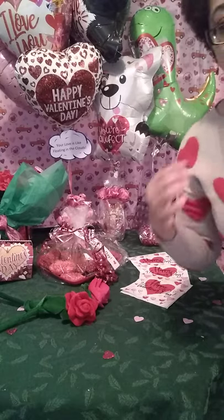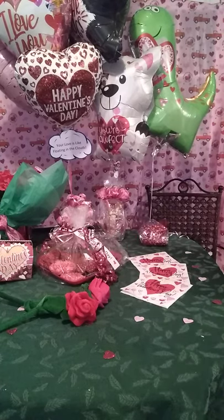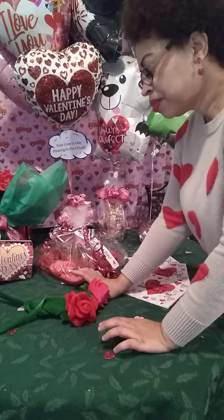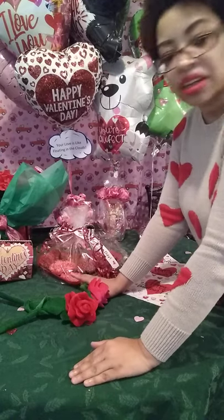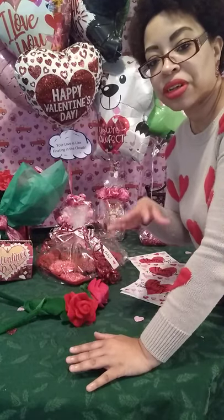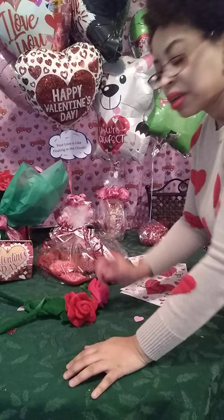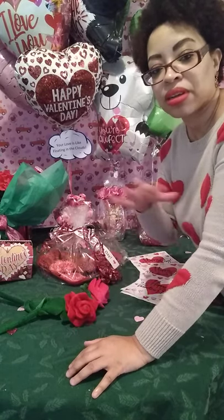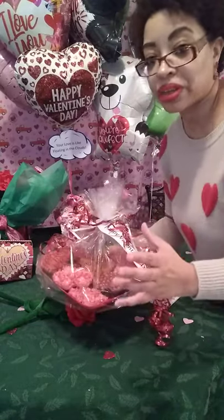Another idea for Valentine's is the cookie tray. These are very expensive in stores — I looked it up and they're about $40 minimum, which is outrageous. You can do this yourself; it just takes a little effort. You can mix up brownie mix, or get Toll House pull-apart cookies, flatten them out, cut the shapes, and decorate. I did a tray — the heart-shaped container came from the Dollar Tree. I did brownies, Rice Krispie Treats, and cookies. I decorated and made all of them myself. I'll tell you how much I spent.